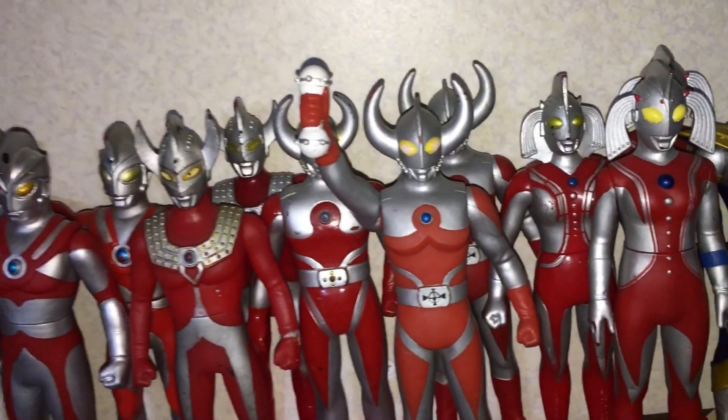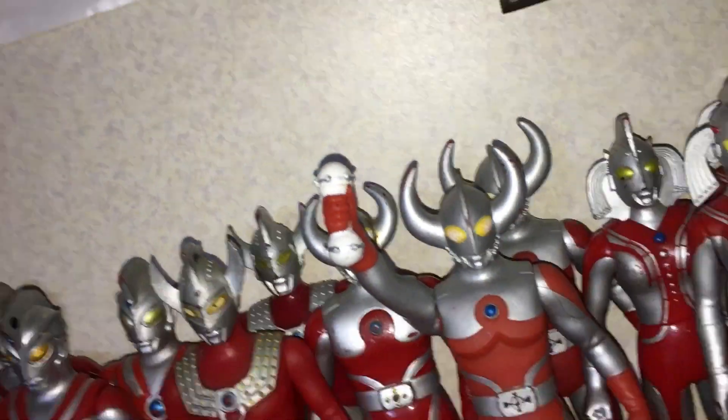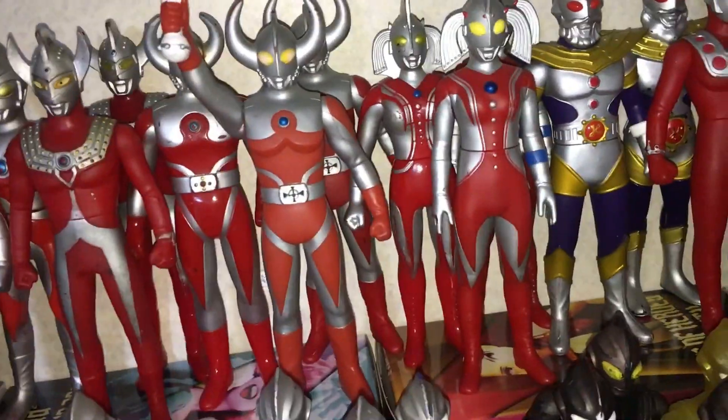Got Father of Ultraman, 1980s version, the Renewal, and the Ultra Array version with the weapon there. He's meant to come with a cape, but I got mine secondhand and didn't have one, so unlucky.